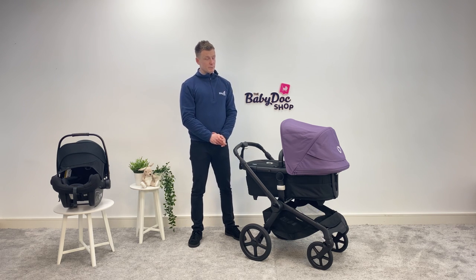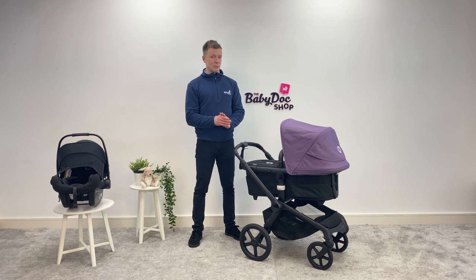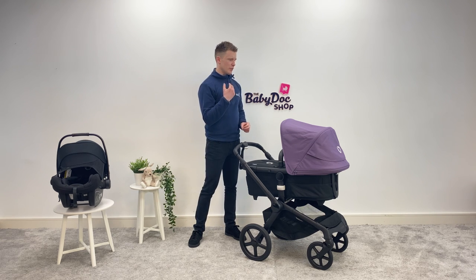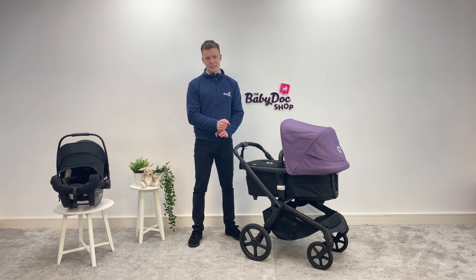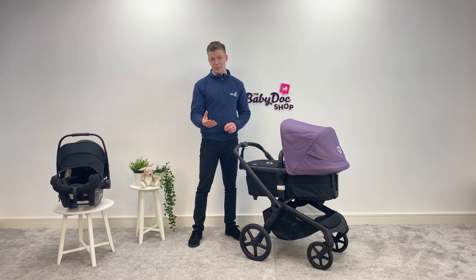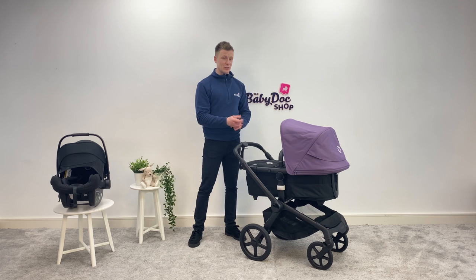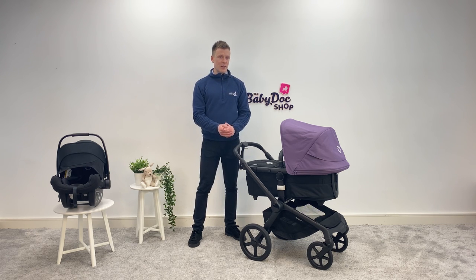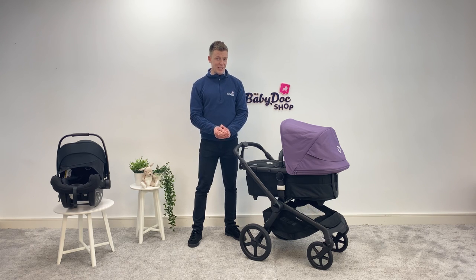If you did find this review helpful, please show your support by liking, by commenting, and by sharing. Here at the BabyDoc Shop, we are Ireland's buggy experts, and we would just love an opportunity to talk you through this Bugaboo Fox 5 in closer detail. You can come visit us in store, or skip the queues by booking a time slot, or book an appointment for a virtual consultation online. I'm David, thank you very much for watching, and I hope you found this helpful.